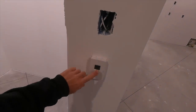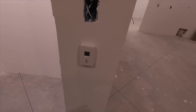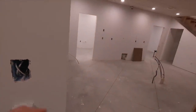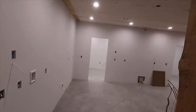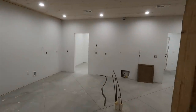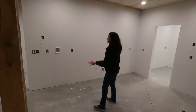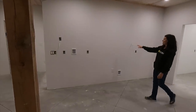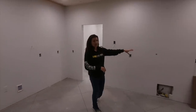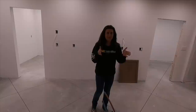These are going to be two separate thermostats. This is the radiant heat thermostat, which is for this zone out here. And then this will be for the HVAC system right here. And then right here we have the kitchen area.